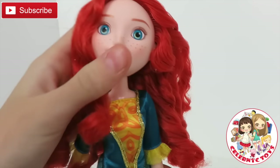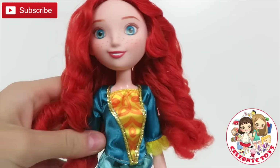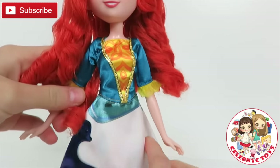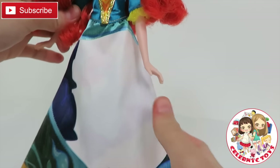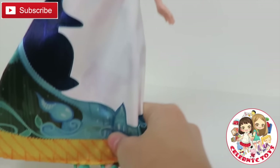Here we have Merida. She has blue eyes, red curly hair, and I also love her top of the dress. She also has her mom over here. And you can lightly see the details. And here are her shoes at the bottom.